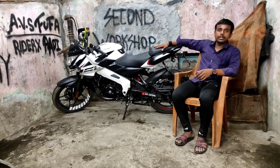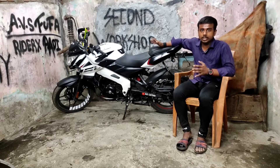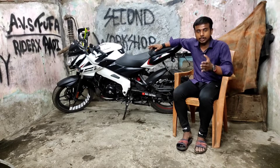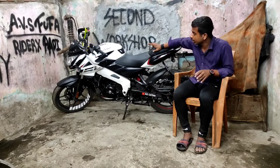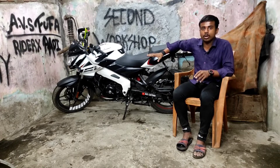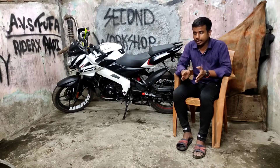This is my NS160 BS6. I have built a project bike out of it — it is a new bike. I got it from the showroom and I have used it for only 5 to 6 days. After that, I started the modification work. I will make a separate video about the full build.